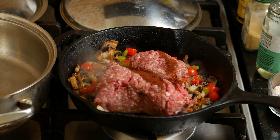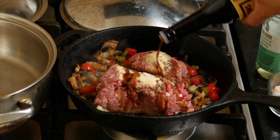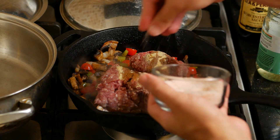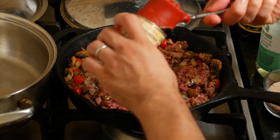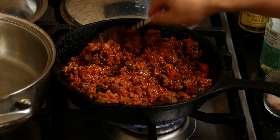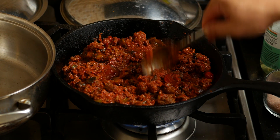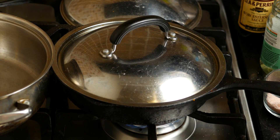For spices, add one tablespoon of chipotle powder, a teaspoon of garlic powder, around two teaspoons of Worcestershire sauce, and a good two pinches of salt that you can adjust later. Finally, add a small can of tomato paste. Mix well and break down the meat to avoid big clumps before covering. Set the flame to medium-low and stir occasionally.